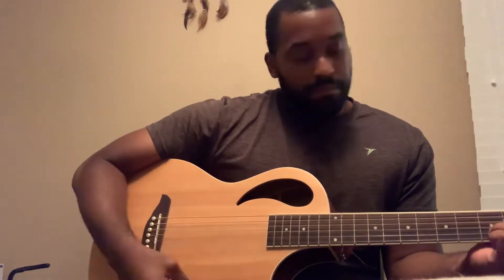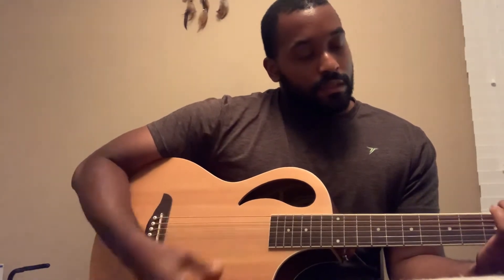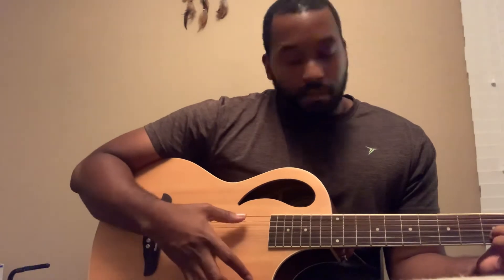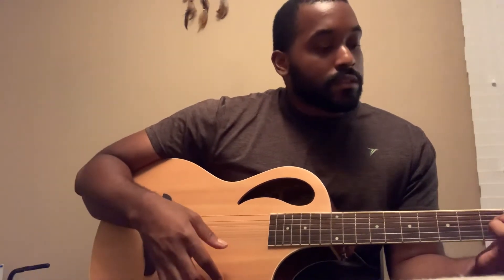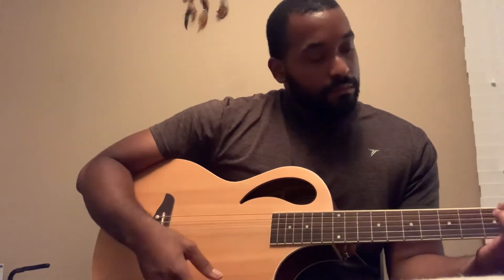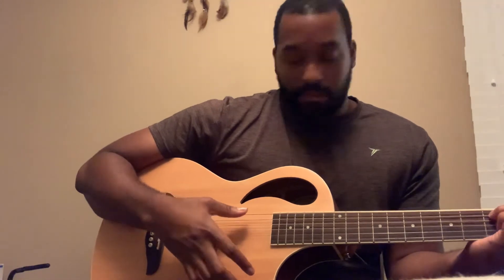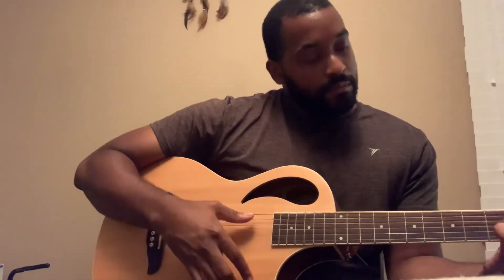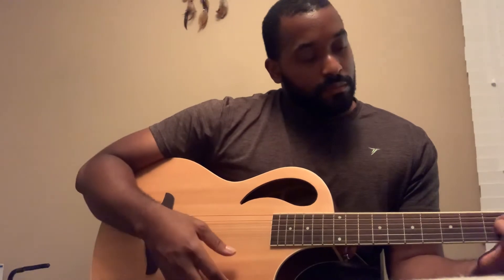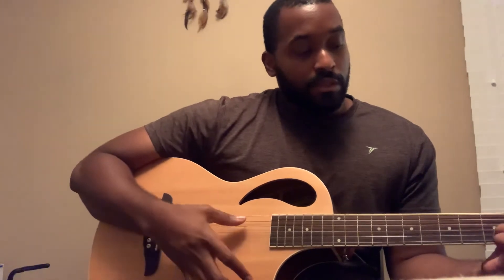I don't want to reveal the song until I get good enough to play it, or at least for the melody to be heard through it. It also gives me motivation, once I record it, to see how far I'm coming.